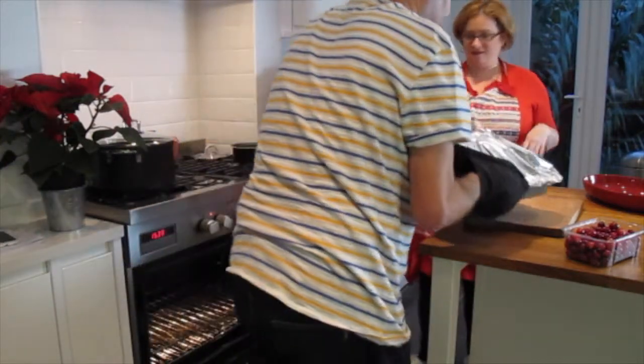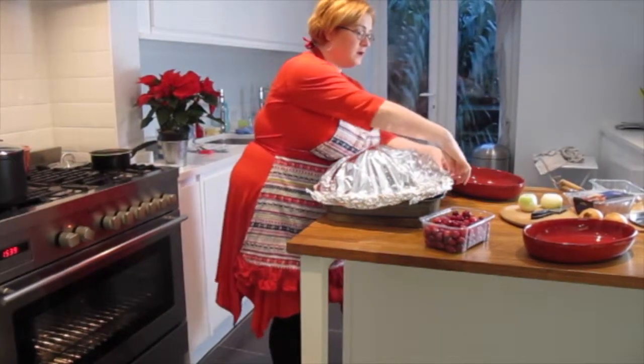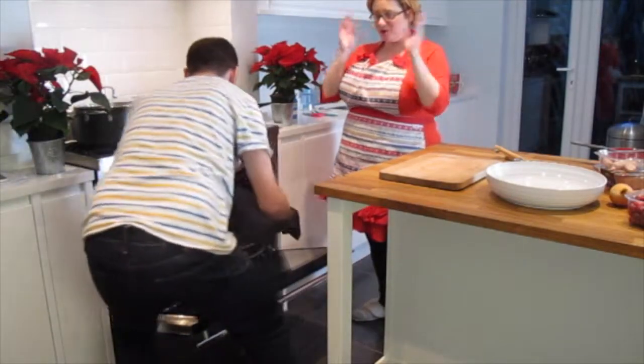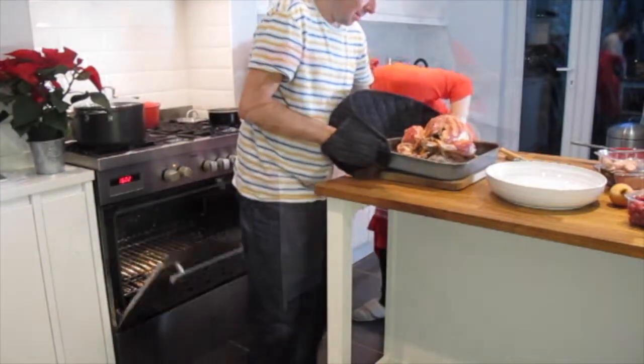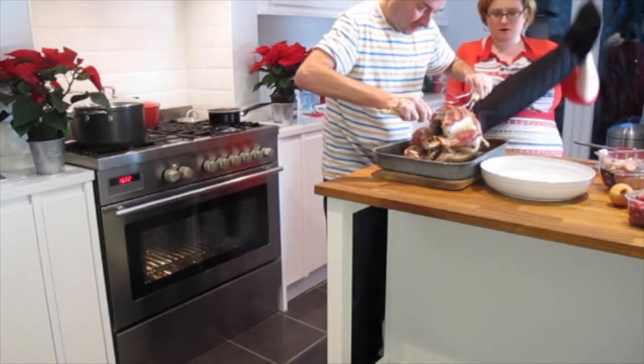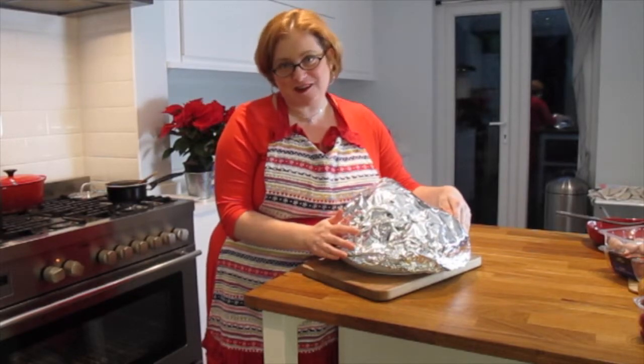I'm going to put the turkey back in the oven for 10 to 20 minutes to crisp up the surface. With the turkey covered in foil, while the oven is still nice and hot, you can now roast your potatoes.